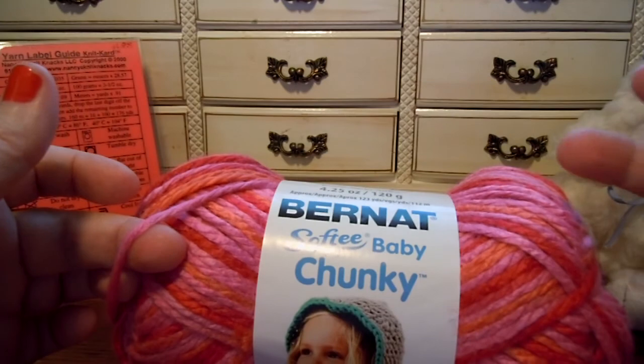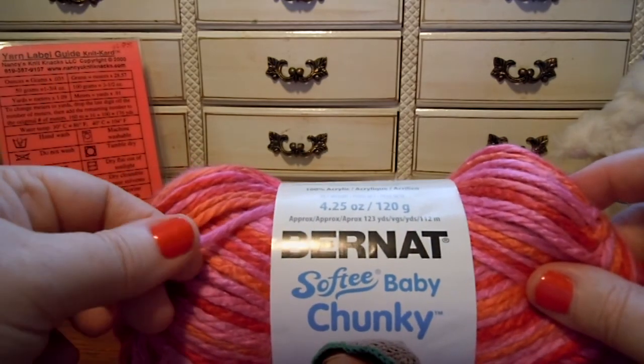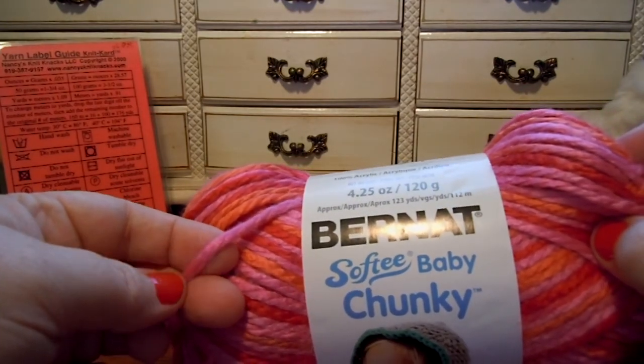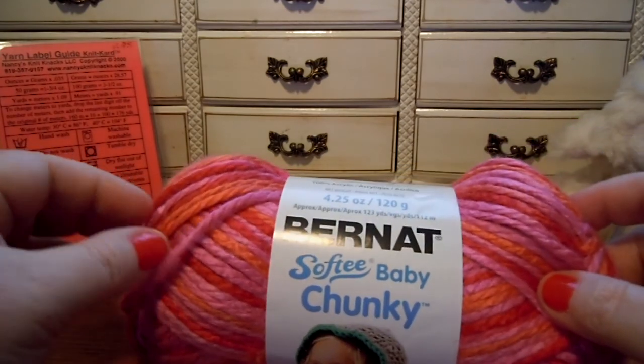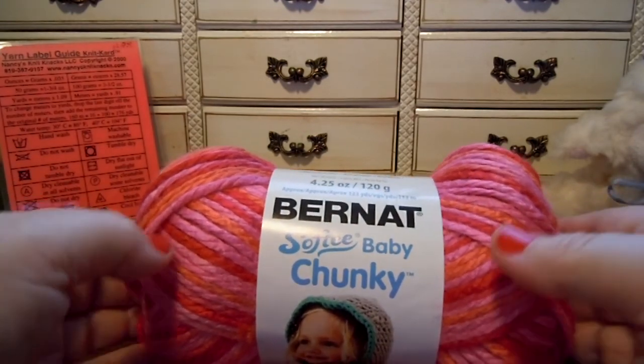I've been working for yarnspirations for a long time so I've seen a lot of their yarns. This reminds me a lot of the old version of Softie Chunky — not the new version which is thicker, but the older version. I think it's pretty much the same gauge as that yarn, so if you have any of those old patterns you could use this yarn for that.